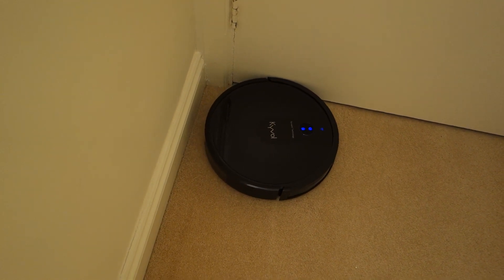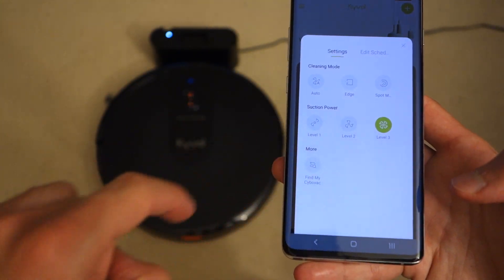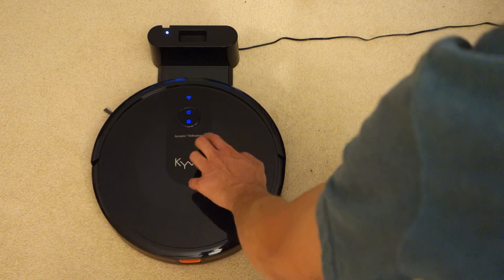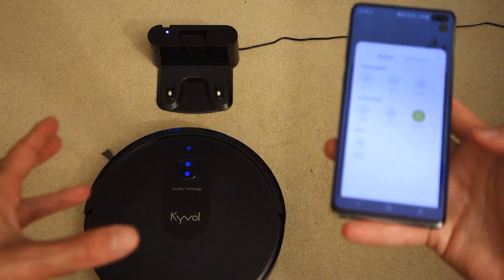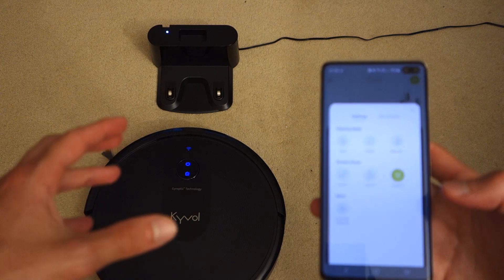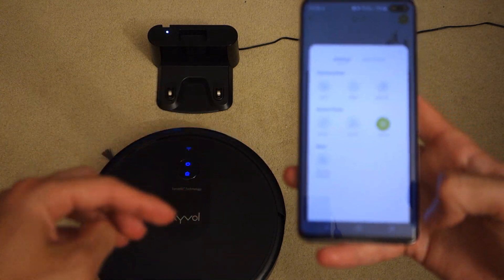There's also a 'Find My CyboVac' button in the app. If you press it, the device will start playing a tone. You'll need to interact with it by pressing a button to stop it. This is quite useful if you ever lose the CyboVac under furniture — you can find it pretty easily and it's a neat feature to have.